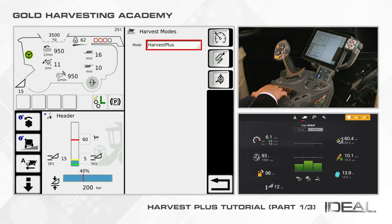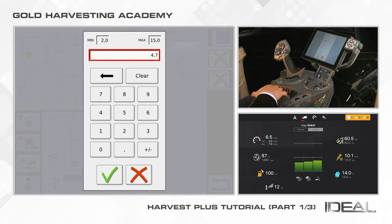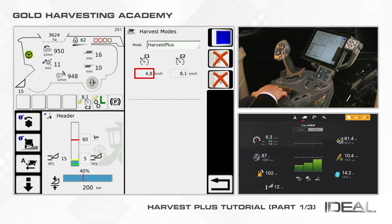On the right, you will find three buttons. By activating the first one, you can set the Constant Speed mode and configure two speeds of the combine called C1 and C2. Clicking on each value will allow you to set the speed as you prefer, using the touchscreen or the wheel on the right of the monitor.